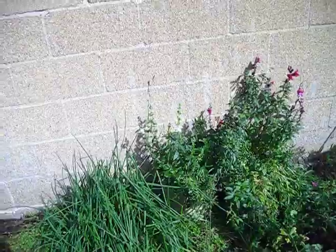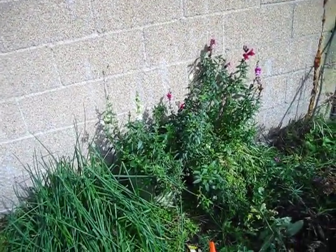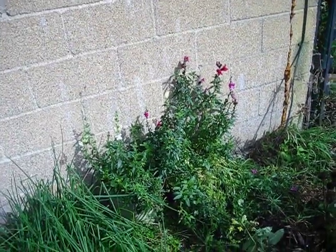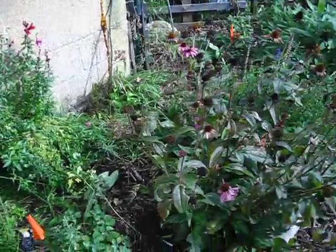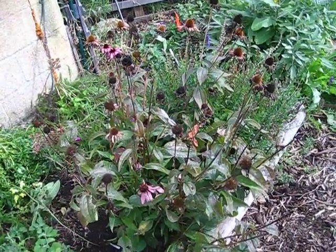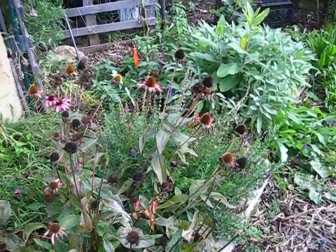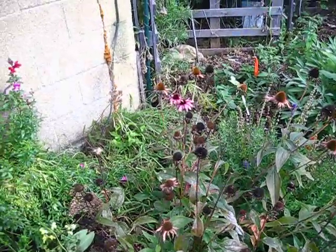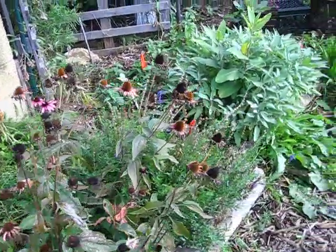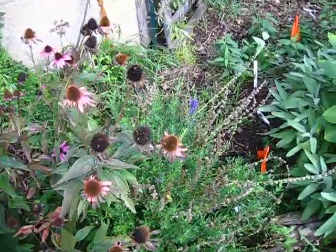These are just containers of tall snapdragon flowers — they filled in the bare space and with the flowers they bring in more pollinators. This is echinacea, or purple coneflower, and it's dying back. You can see all the seed heads on here; there are still a few flowers left but it's starting to die back for the year. This is the blue hyssop — really, really pretty.